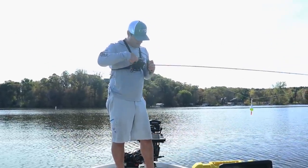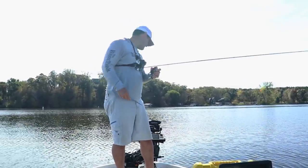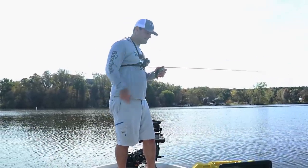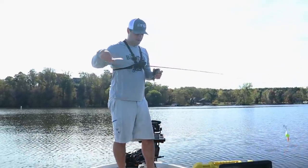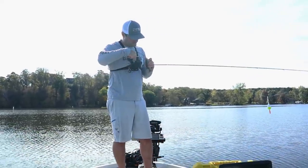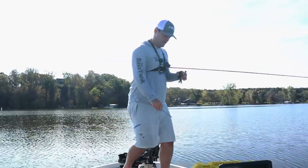These crappie haven't completed their full fall transition yet. Water temps are mid-60s; typically once they get into the low 60s and definitely into the 50s, they're going to transition out to that hard-to-soft bottom transition edge. I'm going to have to cut the line on this guy — he swallowed it and I'll have to retie.